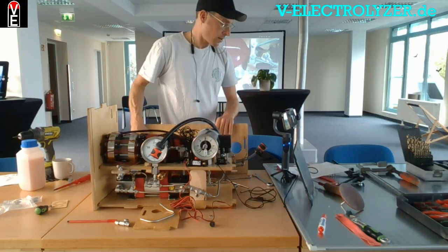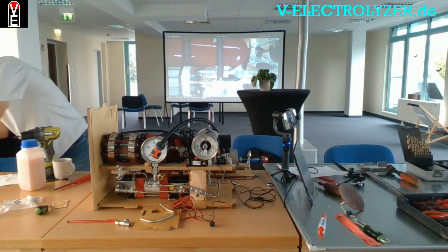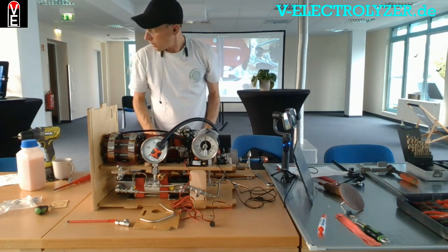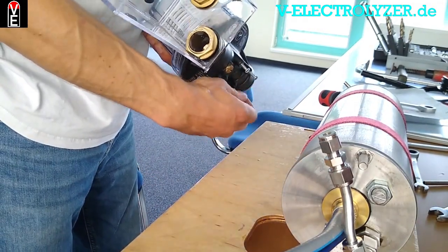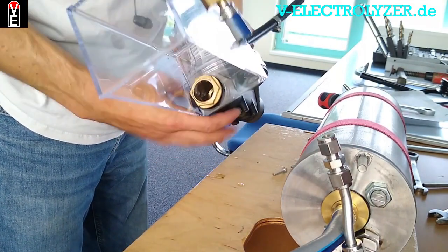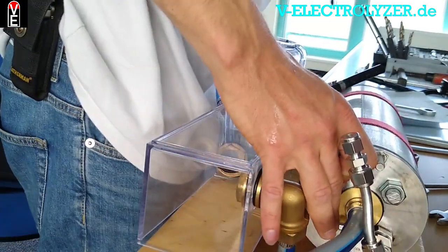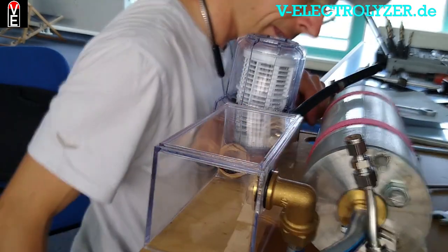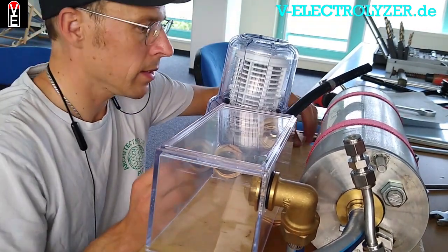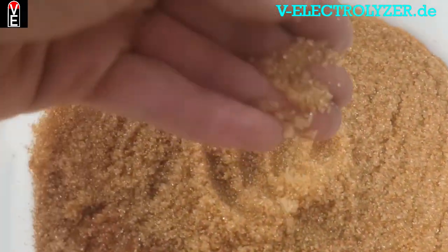The fresh water will be held in this reservoir, which is screwed in. You can also see the filter — it is filled with deionizer pearls. It's not so expensive, and you can download an extra sheet.